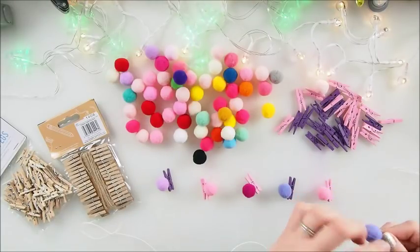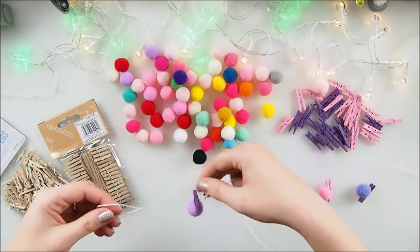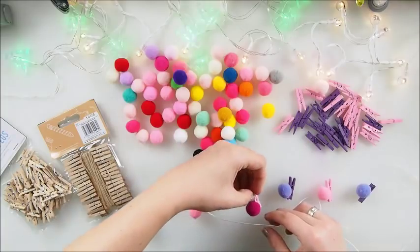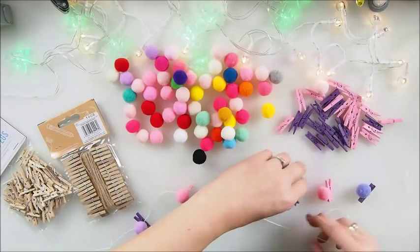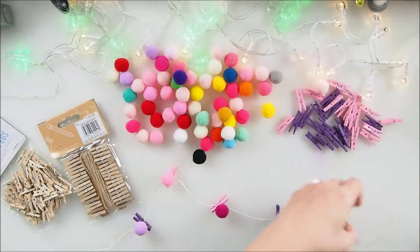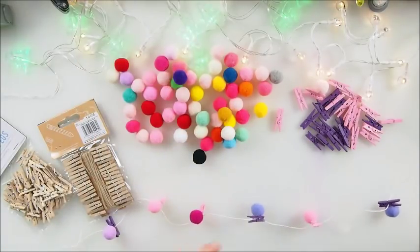You could directly attach the pegs with glue, but what I'm thinking is to actually leave them free and let the child decide where they would like to have the pegs. So I decided not to glue them down — they will hold but the child can maneuver them, just move them around wherever they like.